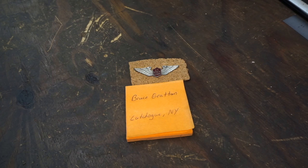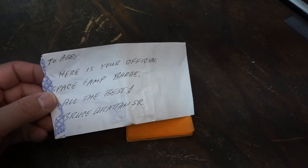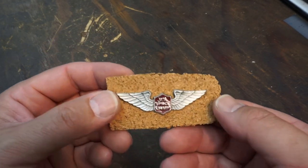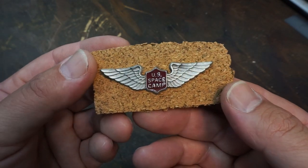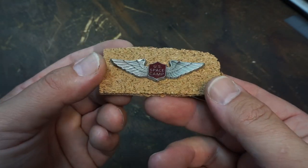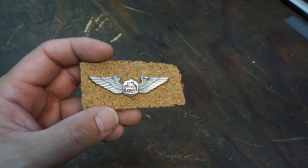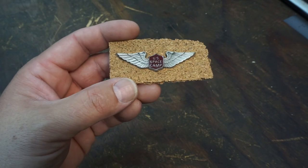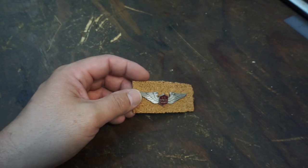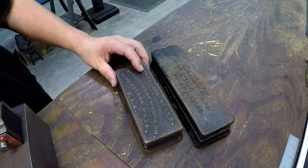This is a cool gift from my friend Bruce Gratton up in Cutchogue, New York. His letter was actually for Abby — it's been sitting in my pile of viewer mail. This is Abby's official Space Camp pin. I don't know the vintage but it's probably been around for a while. Very nice, Bruce — Abby really enjoyed the Space Center up in Huntsville and I did too. I've got a video there if you haven't seen it. Thanks very much — I'll be sure to give this to Abby.